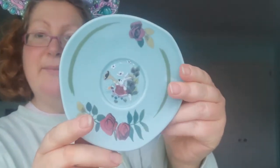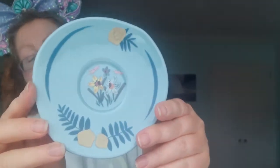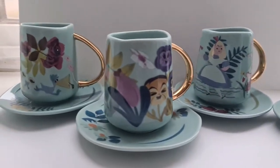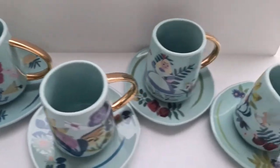One saucer has the white rabbit, and another has daffodils. I think each saucer actually coordinates with a cup — this one with the white rabbit goes with the cup that has the white rabbit on it. Although I don't think it's that important because they all go together anyway.